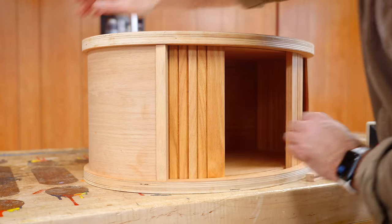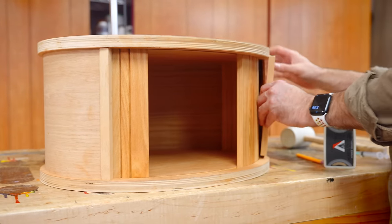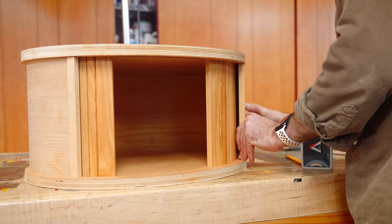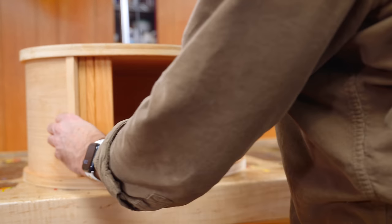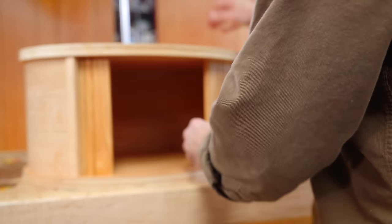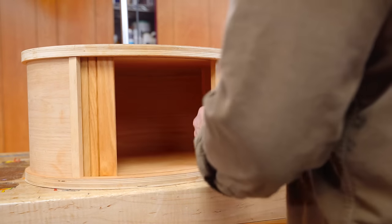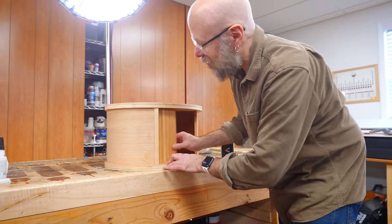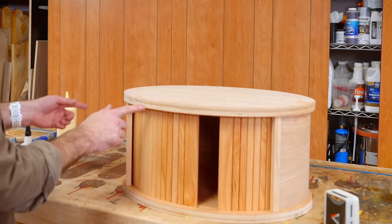Yes! Oh yes — let's glue those in. Oh my gosh, that is so satisfying. I know I said satisfying too many times, but it really is. So next up, we need to make some edge banding out of some solid red oak.